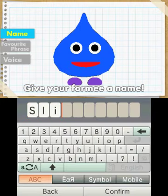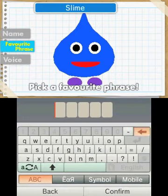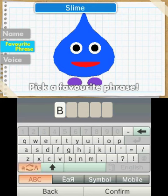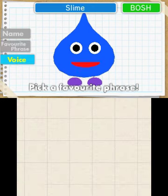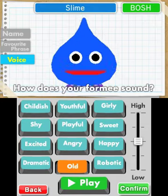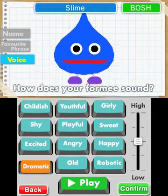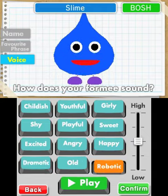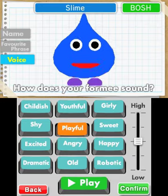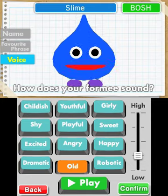Okay, so once you've made your formie, you give him a name — Slime. I'm the most original man in the world. And give him a phrase, so probably Bosh. Let's make him say Bosh. And then pick his voice. I'm going to go with the old one. I think it has to be that. It's probably the least slime voice, but that makes it the best.